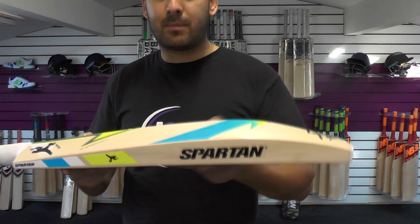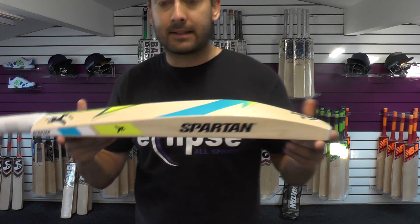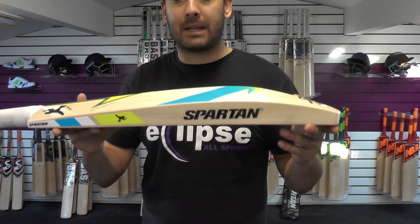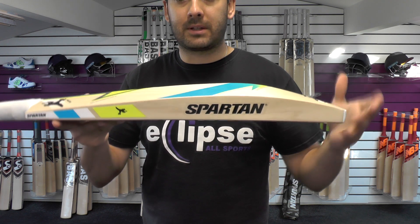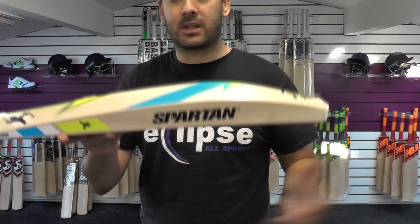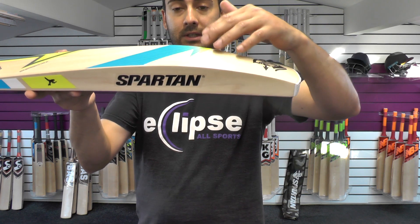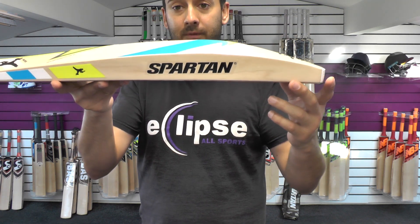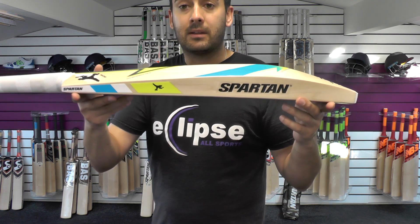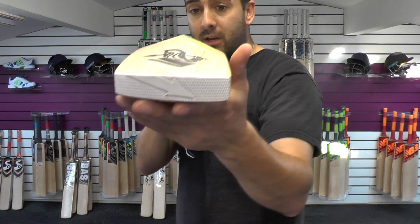But the most impressive thing about these bats is the actual specs. You're looking at a 41mm edge and a 66mm spine — it's absolutely monstrous. You're looking at probably a mid to low middle, as you'd expect with a Satchin shaped bat. This one is the lower of the two Satchin bats that we've got, so if you're looking for a low middle bat, I would highly recommend this one. If you look at the shape, it's a convex shape.